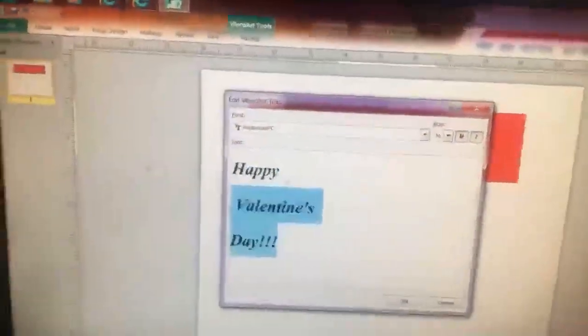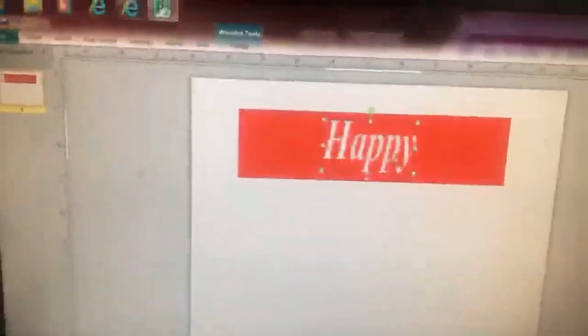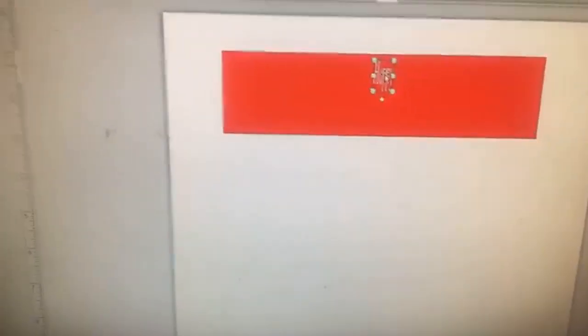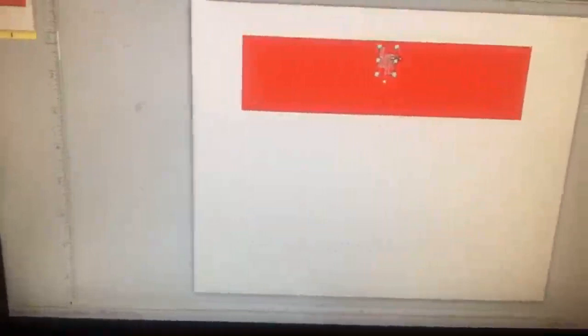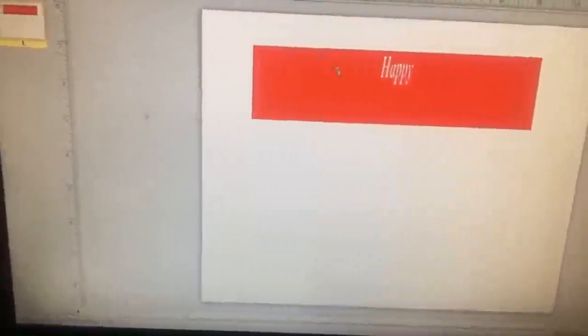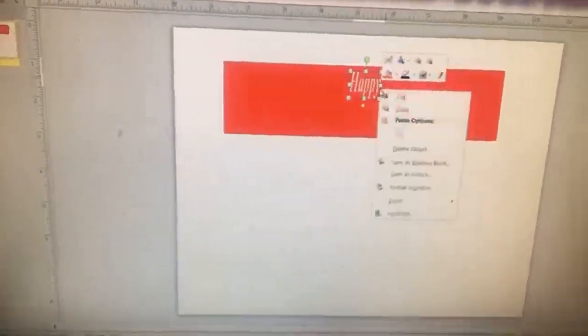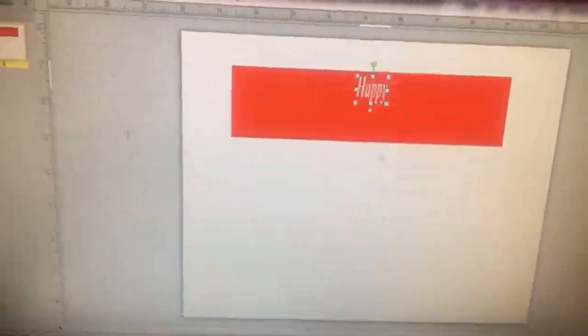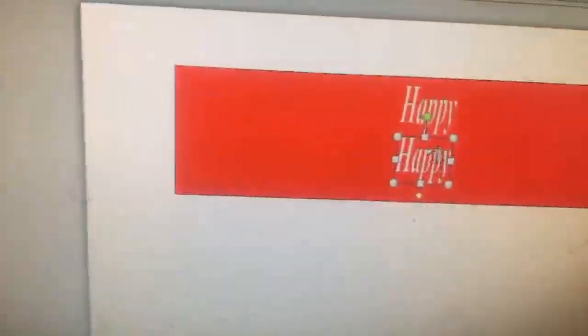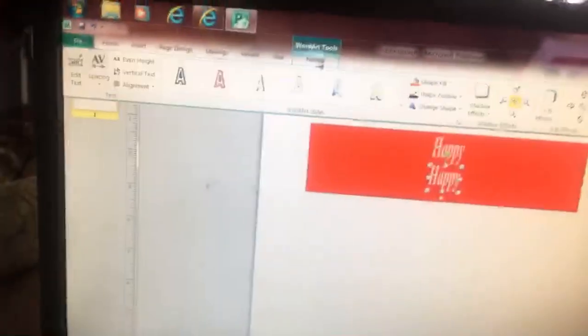So I'm going to just put 'happy.' Go back to format, edit text, and change the size down to 20. Publisher lets you know when something is centered with that line. So that's the center — 'happy.' You can right-click it to copy, right-click again to paste. Now you have 'happy' — the highlighted one is the one we were on.